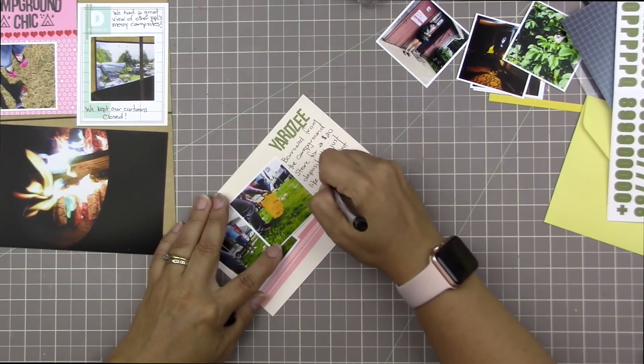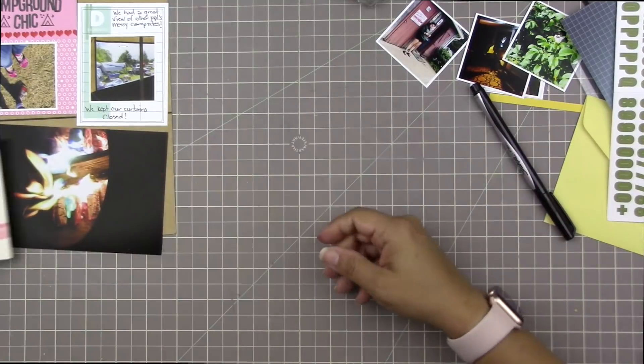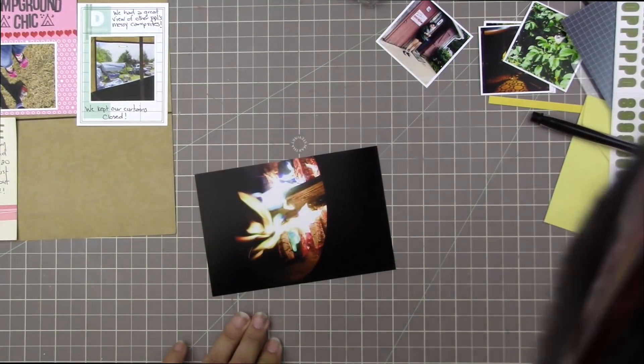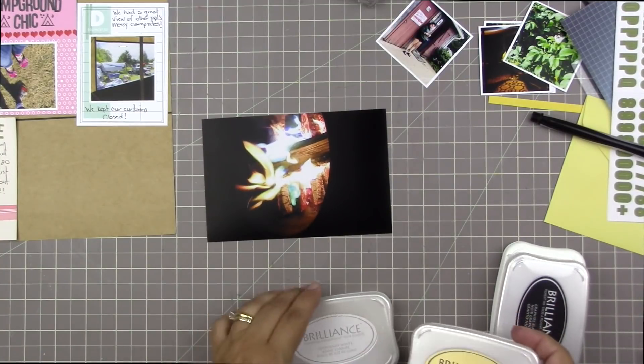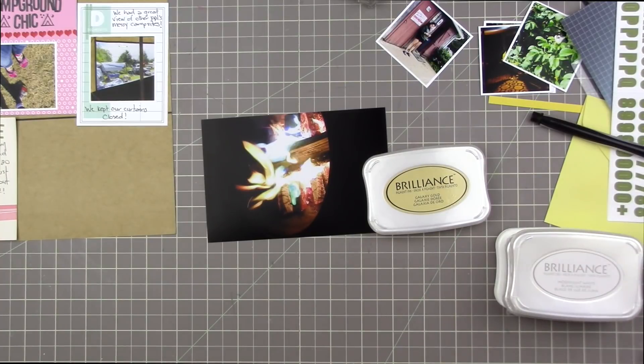This one says 'Yardz' - as you can see it's just a four by six card. I use the Kelly Perky letter stickers and it says 'borrowed from the campground store for a twenty dollar deposit.' It's just like Yahtzee but humongous - and I think I misspelled humongous, but that's okay.